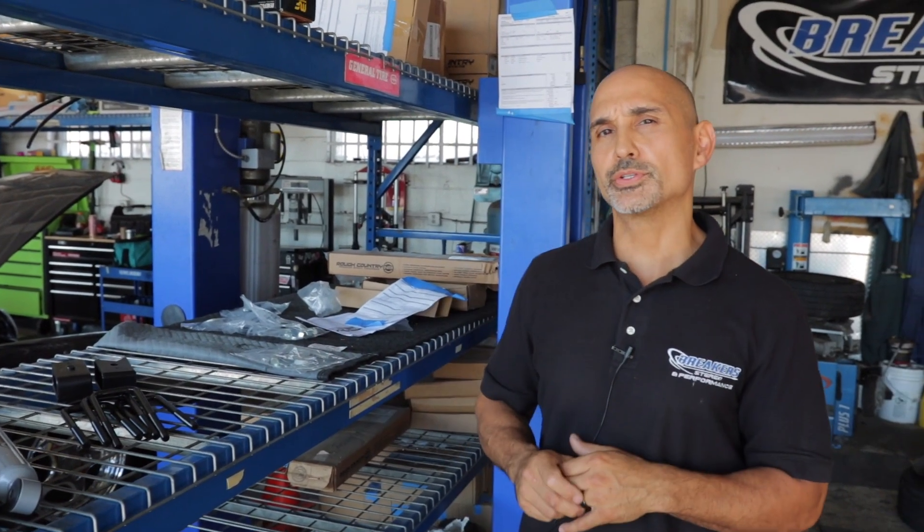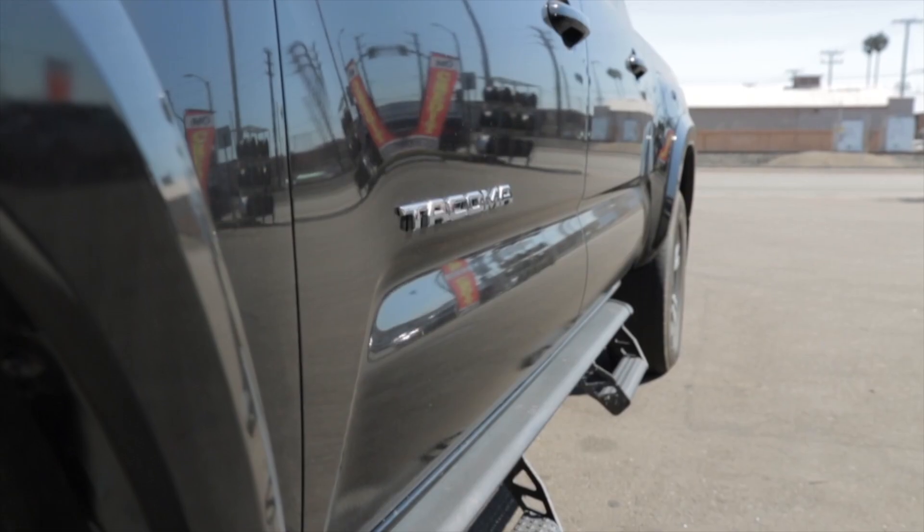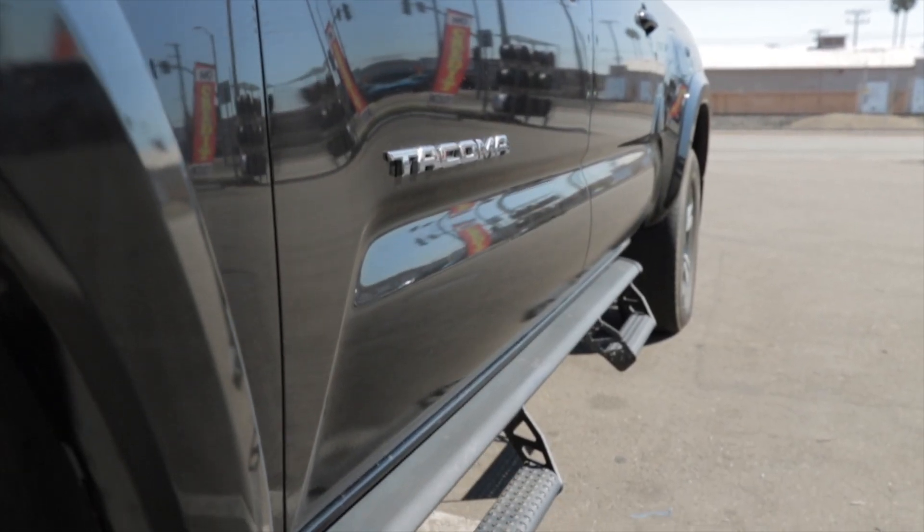Hey, what's up? This is Josh from Break Your Stereo and Performance, and this is going to be a how-to on lifting your 2018 Toyota Tacoma. On this particular build, we're doing Rough Country's 3-inch lift, and there are a couple of different options for this particular kit.